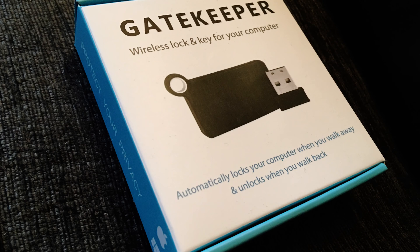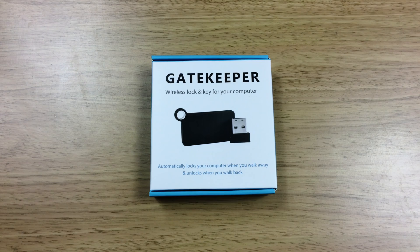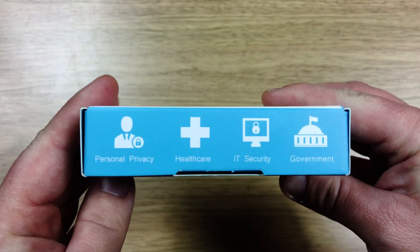This is the Gatekeeper 2.0 from Untethered Labs, described by the company as a wireless lock and key for your computer. Put simply, this device locks your computer whenever you walk away from your desk and unlocks when you return. It provides an easy way to keep your computer secure.